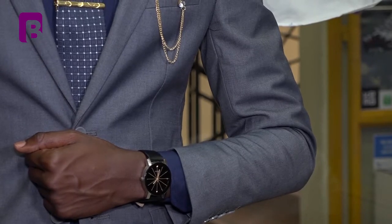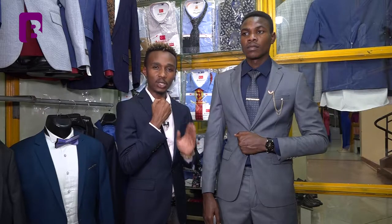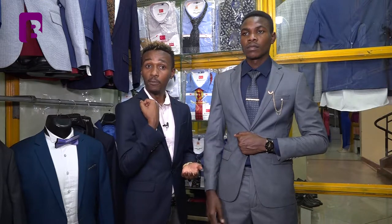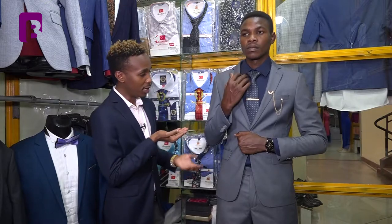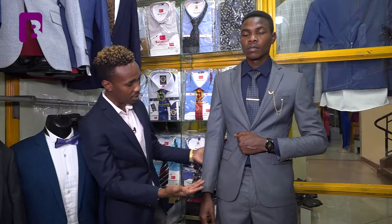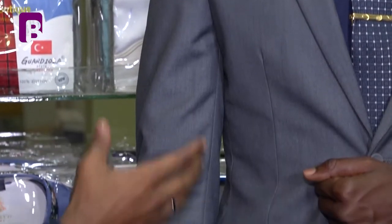If a blazer is too tight, you will not be able to make a full fold of your arm. As you can see, he is making a full arm fold, and when he drops his arm again, the blazer is fitting — there is no excess fabric, no excess material. Those are some of the things you need to look out for specifically with the sleeves in your blazer when having your suit made or acquiring one off the rack.